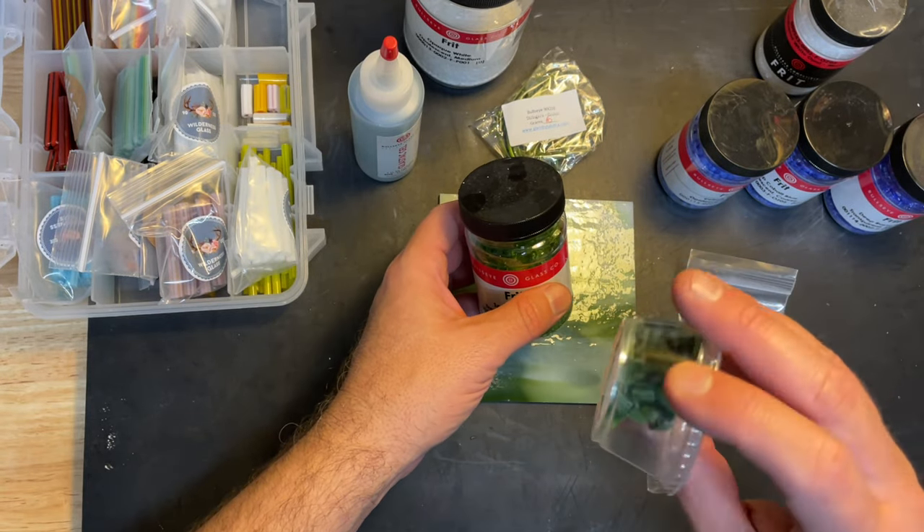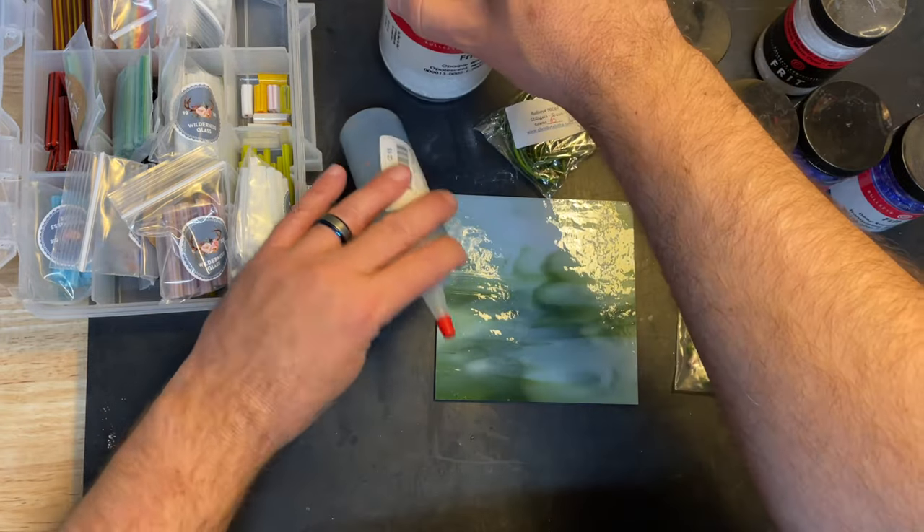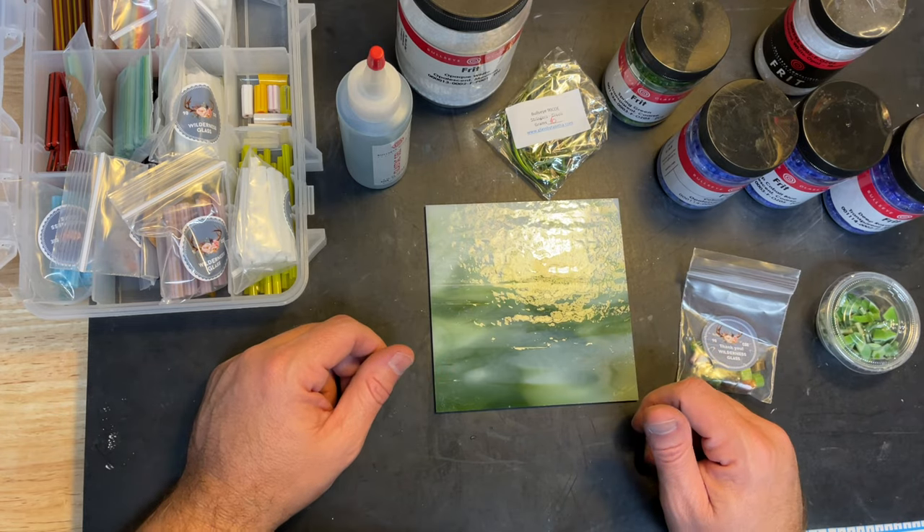I'm going to put a little spring green frit down in the grassy areas. I've got some other scrap glass that I cut up — I might use that too. I've also got some opaque white, so we'll see if maybe I use that on the flowers or elsewhere. I don't know, I'm just playing and thought you'd like to watch.